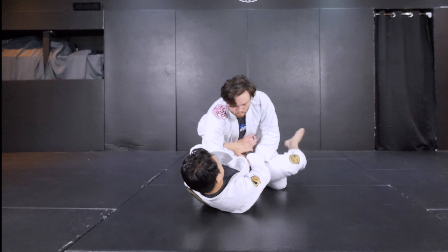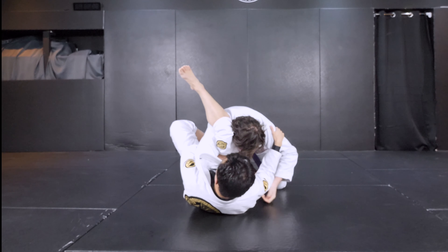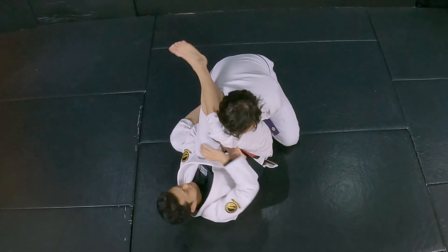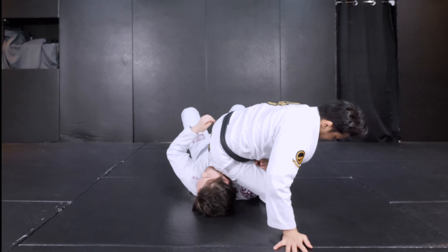Hi guys, it's YOSHI here. Today I'm going to break down the Ballad Plata from scratch. This is for people who have never tried it and find it difficult to do it. In this video, I'm going to break down the basic structure, how to set up and finish it. Hope you guys enjoy it.